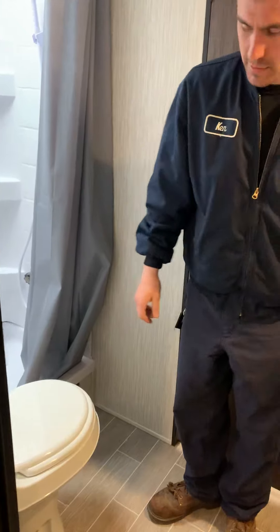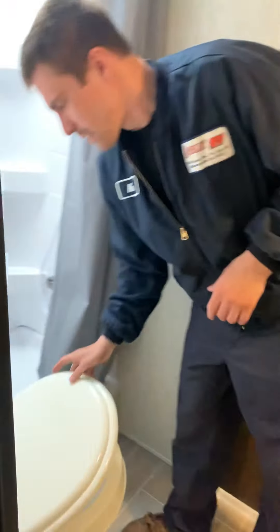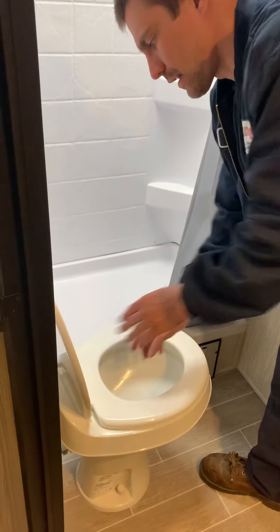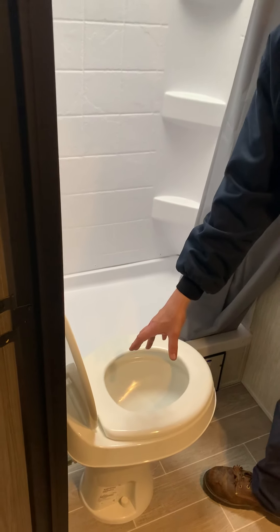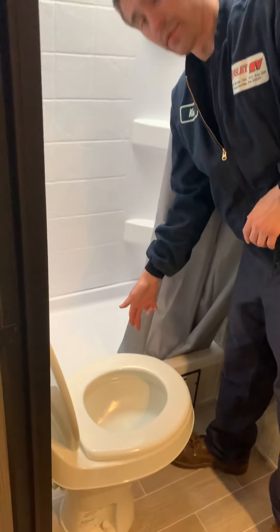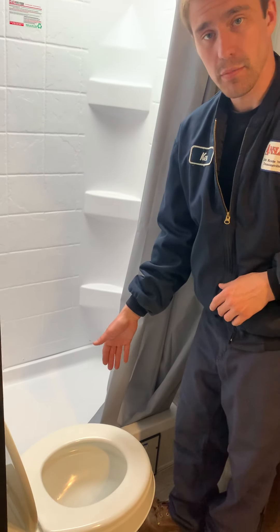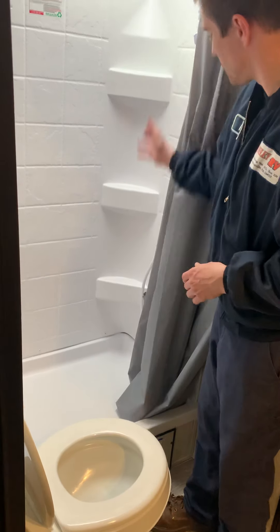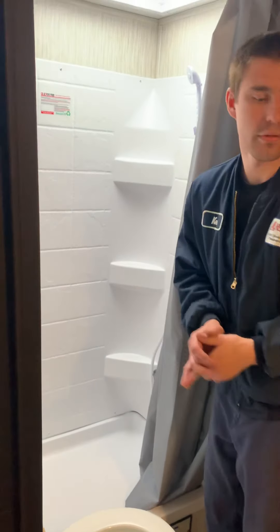If you walk in here, the light kicks on — there's a motion sensor in here to turn that on. On the back of this toilet there is a little diagram, but it's hard to decipher. There's a little pedal on the right side: halfway down on the pedal adds water to the bowl, and all the way down is flush. Otherwise, you're going to have a pretty standard shower — not a whole lot to know there.